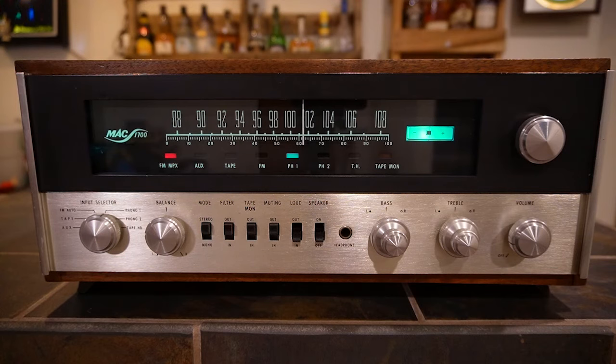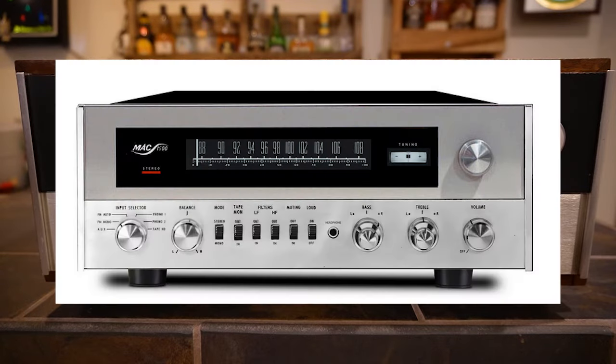Up for gear review this morning is a McIntosh MAC 1700 stereo receiver. These were manufactured between 1967 and 1973, 40 watts per channel. Dimensions and weight were on the intro slide — that's without the cabinet. This one actually has a cabinet with it, and I'm going to spend more time talking about the cabinet on this versus the MAC 1500 review.